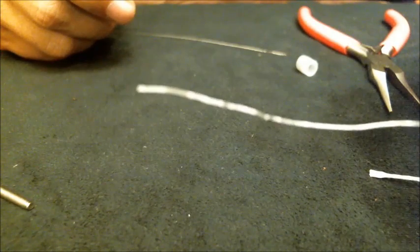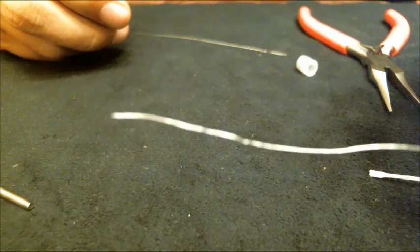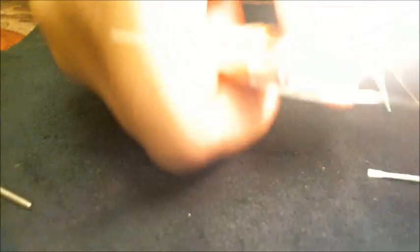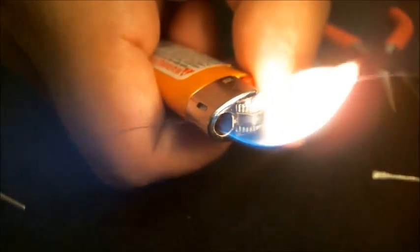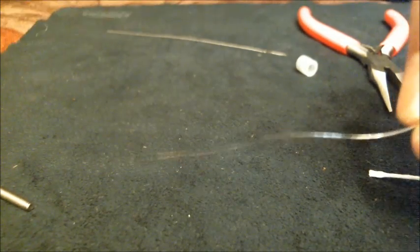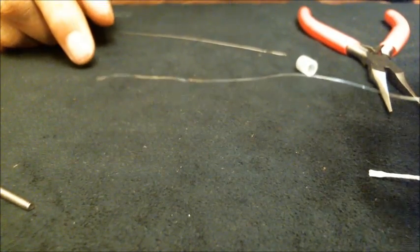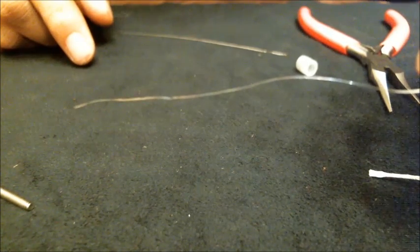Before we get started, I want to burn this Kanthal just a little bit. We're not lighting it on fire — I'm going to take the first few inches and heat them up with a lighter. You may see it turning orange as we go. What that does is it oxidizes the wire, which you can see getting a little discolored — that's completely normal. It makes it keep its shape better as we wrap it around the screw, and it burns off machine oils from the production phase.